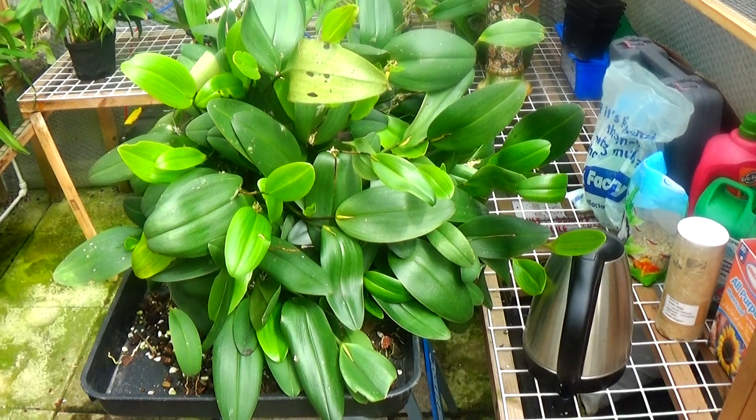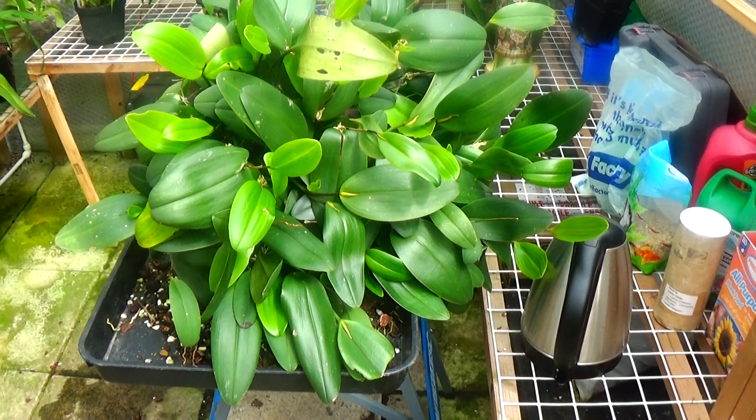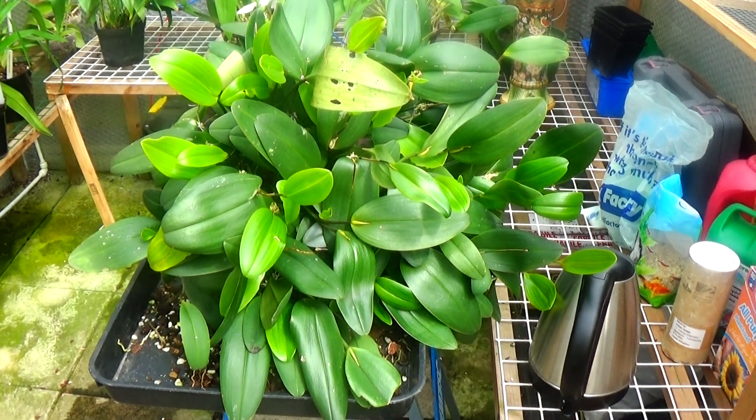I think what I'll do is cut the cakies off and see if that inspires it, and I'll repot it. I won't split it — I'll repot it and I won't feed it any nitrogen and see what happens.